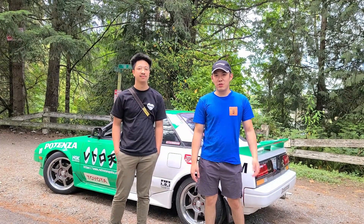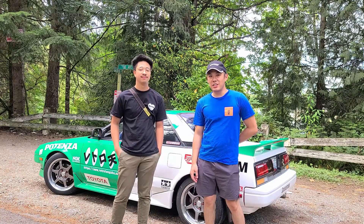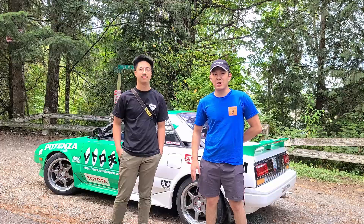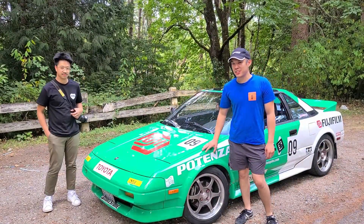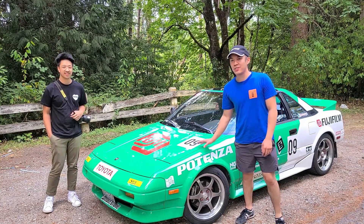What's up YouTube? Today we're going to be reviewing Jude's AW11 MR2. It's a 1989 and we're going to walk around and tell you a little bit about it, and then I'll give a driving impression after we do our walk around. One thing that really stands out is this car's livery, so Jude, why don't you tell us a little bit about the car's livery design and how you made this.